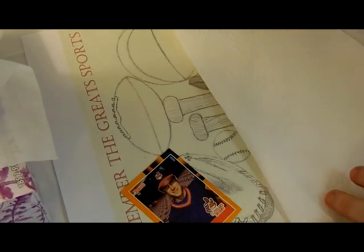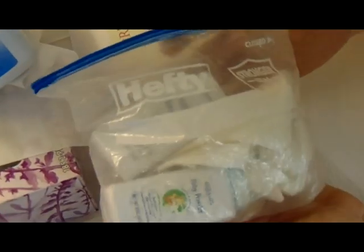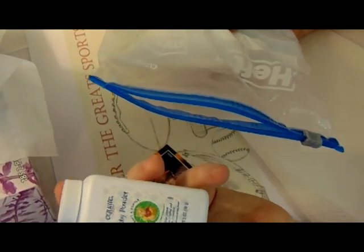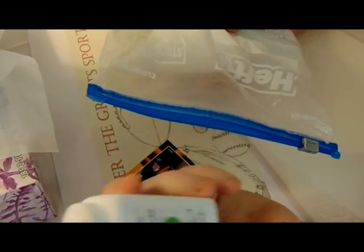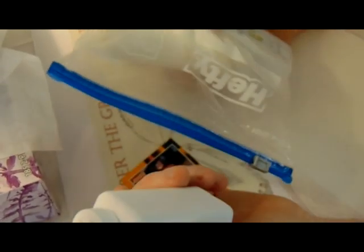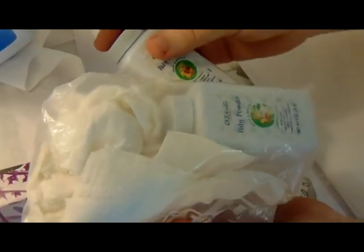I carry this in my backpack whenever I go to a game — this is what I call my emergency baby powder. Sometimes a player might show up and I'm just not prepared, and I have to do it right on the spot. I pull this little tiny bottle out of my bag and powder my cards. I normally buy the economy size baby powder when doing this at home, but these tiny ones fit perfectly in my bag.